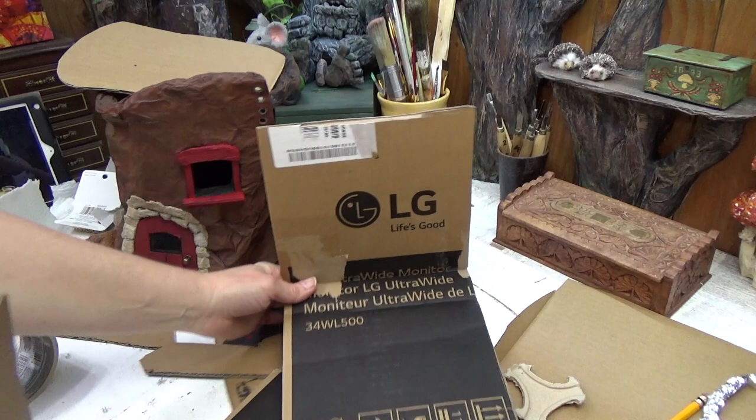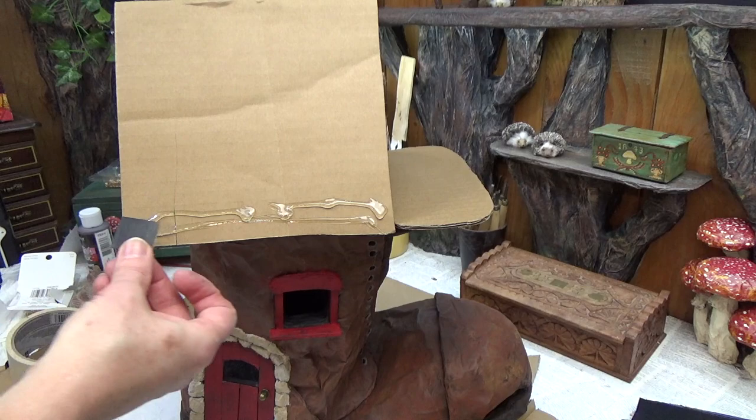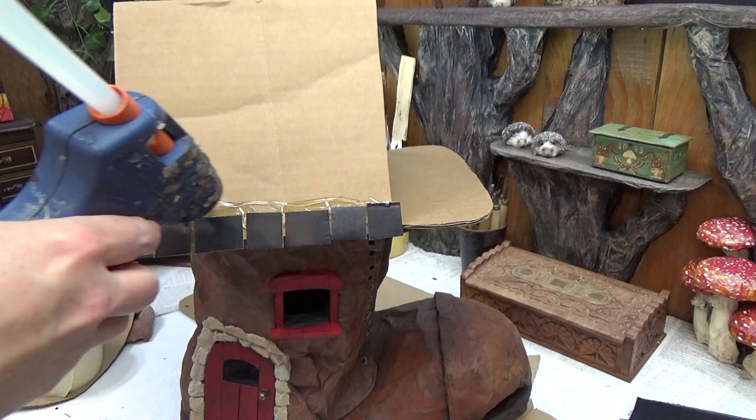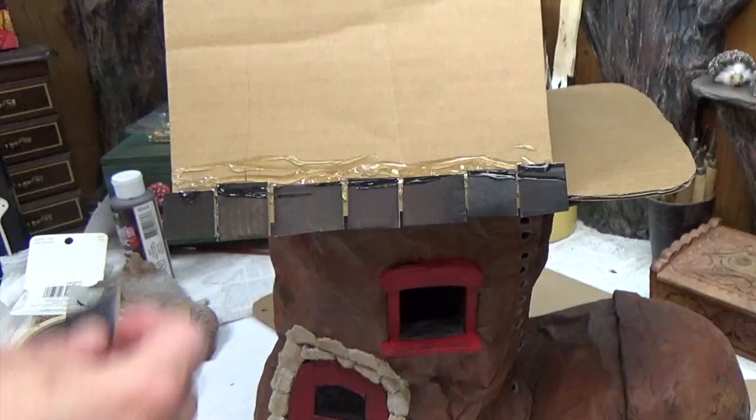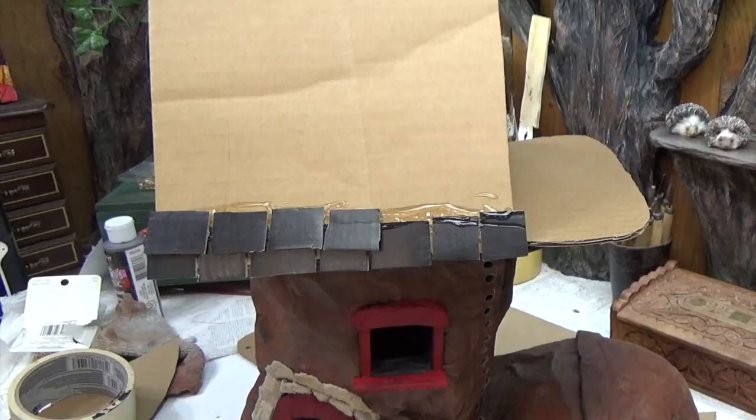Now I'm adding a roof, and I decided to go with shingles — just pieces of cardboard cut into roughly one-inch squares, none measured, just guessed with scissors. The first row you want to overlap the edges of the roof just a little, then stagger the next line up as you go across. If you'd like a full video tutorial on how I do these cardboard roofs, that link is in the timestamps below.